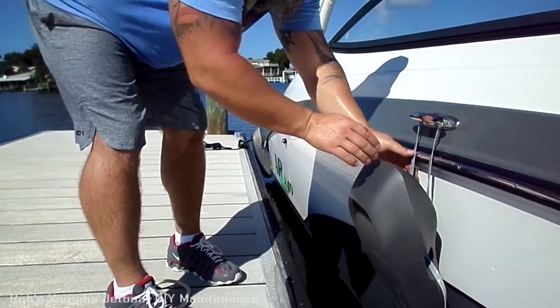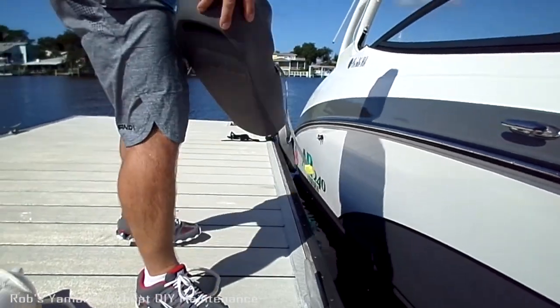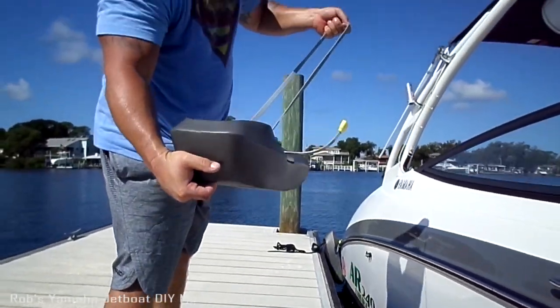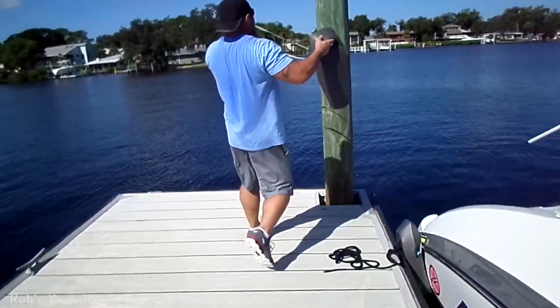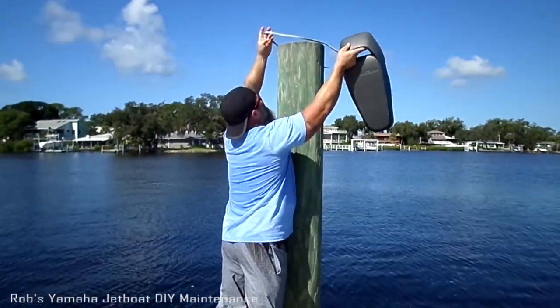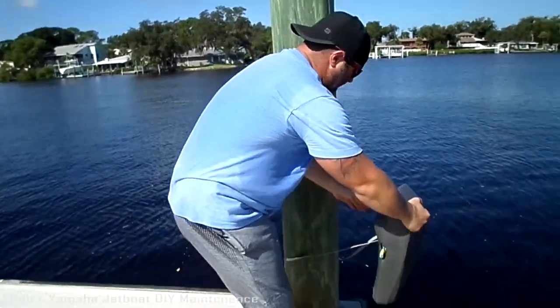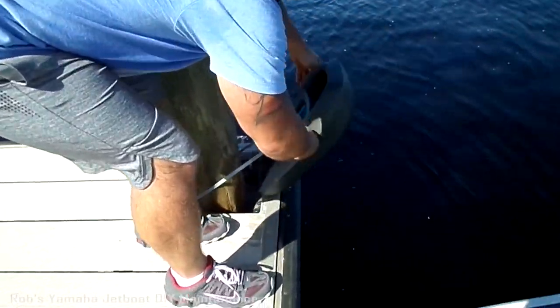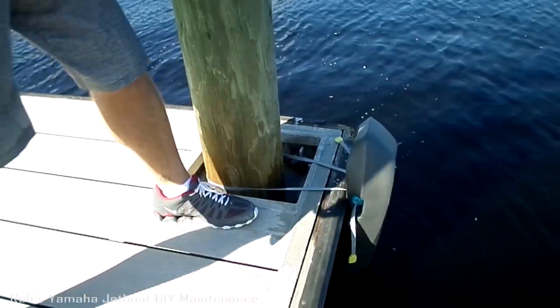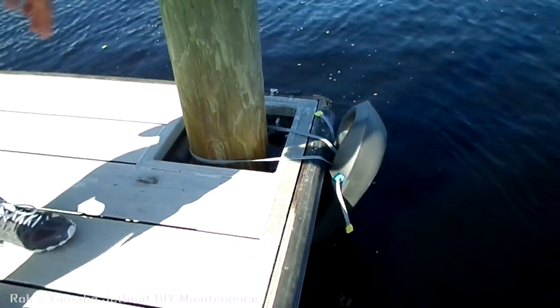There are other ways you can mount these things. Because this is long enough, if you're on a dock, you can wrap it around your dock, pull it tight, and now your boat's protected from the dock itself.